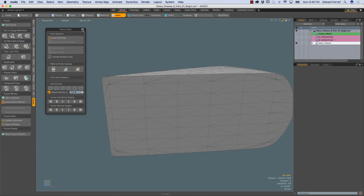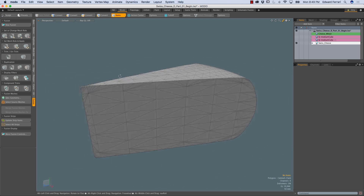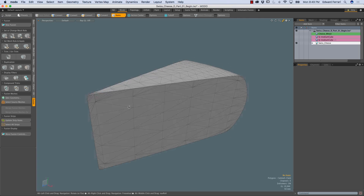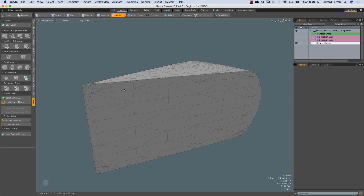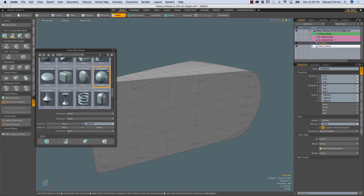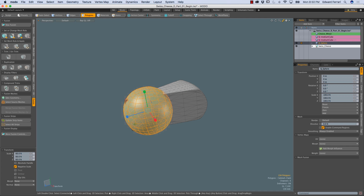Spacebar to drop those strips, and I'll temporarily unpin the fusion strips popover. Now I'd like to work on the holes that give the Swiss cheese its signature look. I'm going to use the mesh paint option in the duplicate vertical tab. First I need a mesh to paint onto this to create the holes — I'm going to choose a basic sphere. So I'll open the cubic geometry preset browser and choose the Q-sphere, double-clicking it. It comes in a little bit big, so in polygons mode I'll just scale it down a little bit.